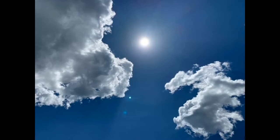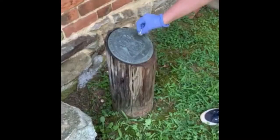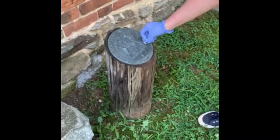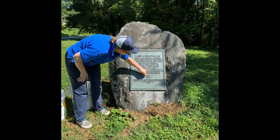Pick a sunny, dry day that's over 70 degrees Fahrenheit. If you want to know if something is bronze or not, use a magnet. If the magnet doesn't stick, it's bronze. Bronze is an alloy of copper and is not magnetic. Many newer plaques and markers are not bronze, but fabricated to look like bronze.